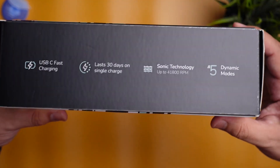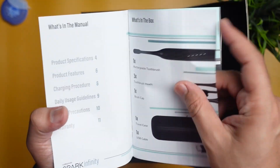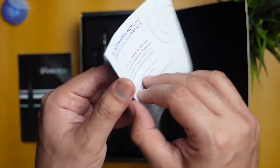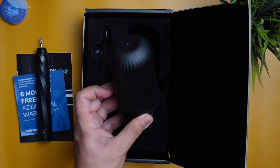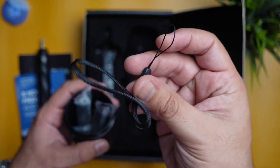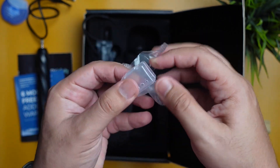The unboxing experience was quite good. You get the manual with all the instructions and info about the modes. You also get an additional six months warranty card. The box contains the brush handle, a case with three brush heads, a lanyard, a USB-C charging cable, and a brush head cover.